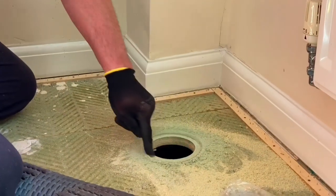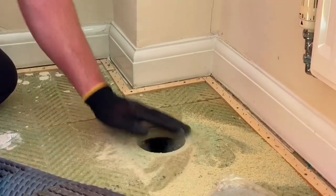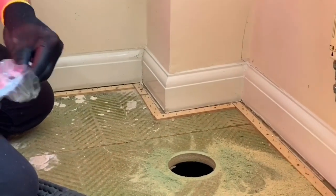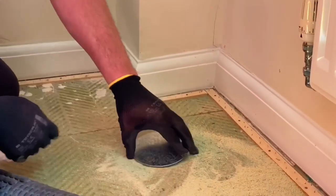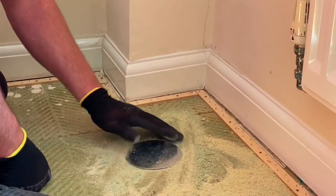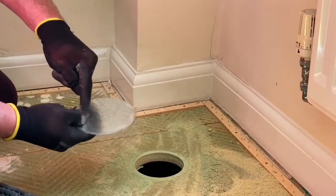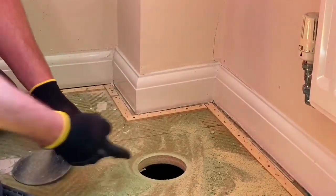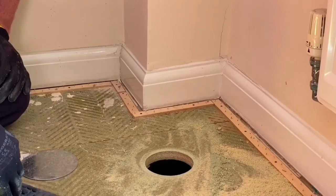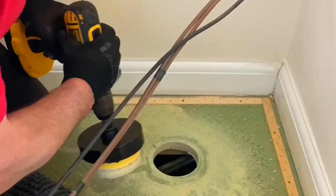We've cut the hole and we've got this lovely little rebate. Let's have a look at one of these plates - it means the plate can just sit flush on there, so we're back to finished floor level. Normally you put a little bit of silicone around here just to hold it into position. I've now got my access point under the floor in order that I can wire. I've cut three holes in the chipboard floor ready to facilitate the wiring.